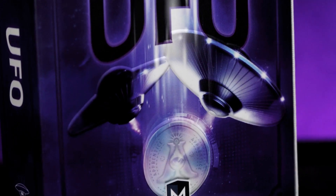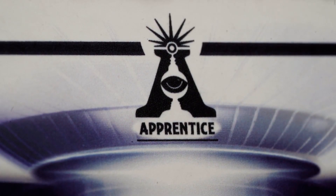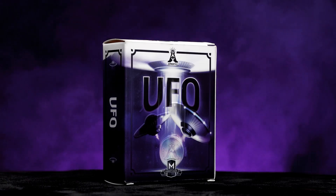Carry it with you everywhere you go. UFO is self-working, easy to learn, and easy to perform, so you will be able to perform with 100% confidence. Apprentice Magic welcomes you to UFO.